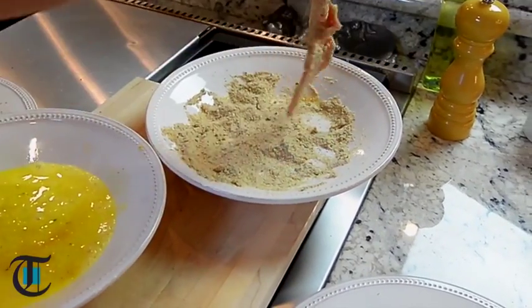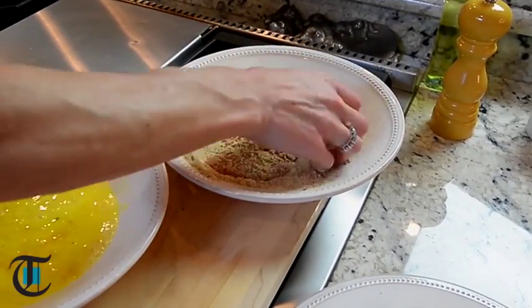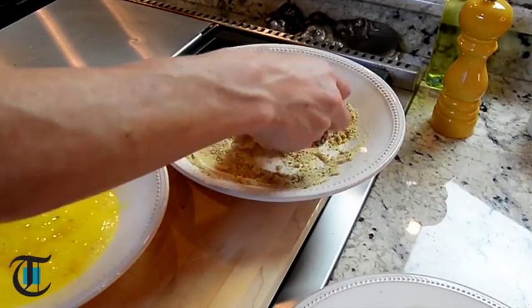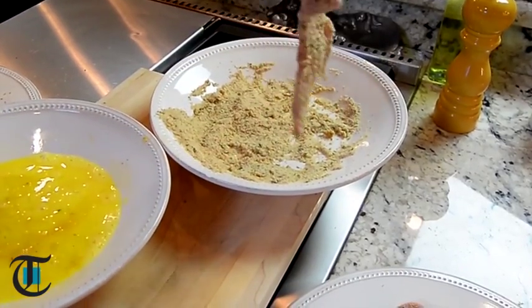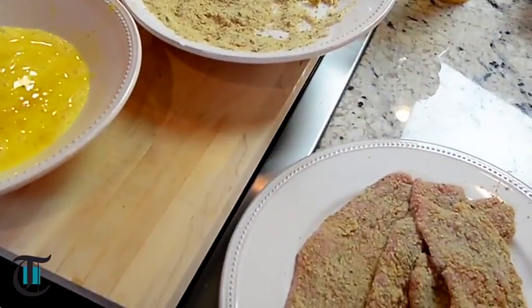This is really easy. And then finish it with my favorite — lemons. You could do this a half hour in advance, put it in your refrigerator, and that way it will create a nice crust. It won't crack.